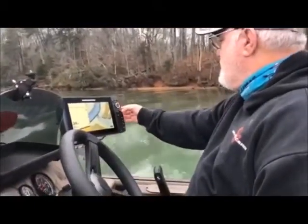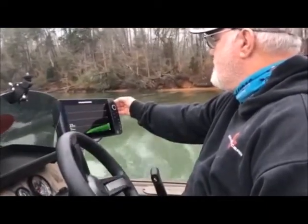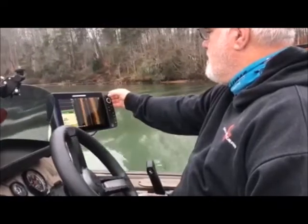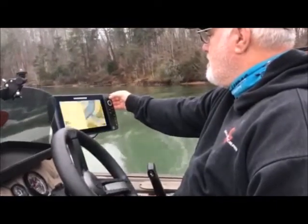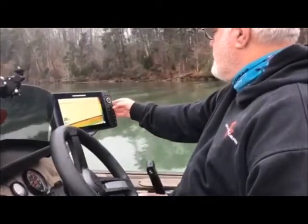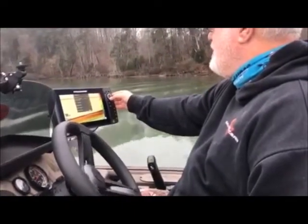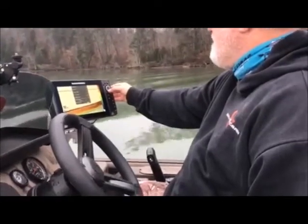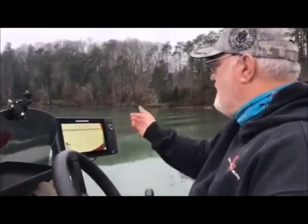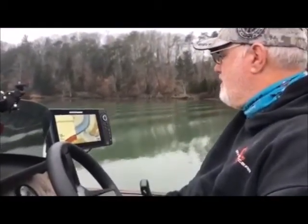Let's go back to the 2D sonar real quick. We'll get back to the 2D and go to menu on it. Sensitivity — 10 is good but I like everything at 12. Auto jigging mode is off. Chart speed 5. Sonar colors — I like the colors on there. I'm going to push exit. Usually I'm going to have mine on GPS and 2D sonar.